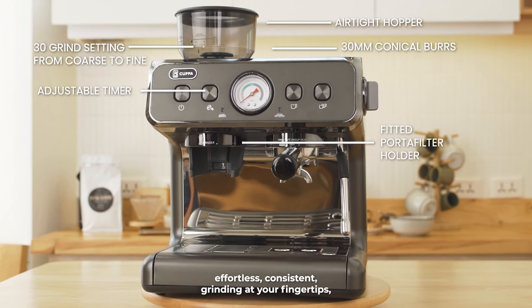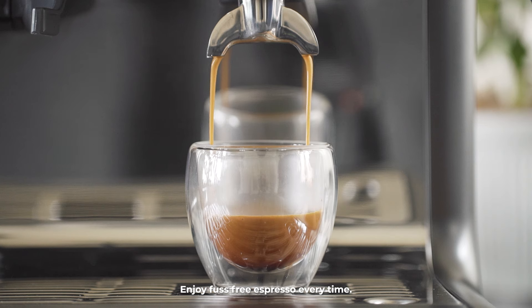Seamless brewing and steaming with constant optimal temperatures. Enjoy fuss-free espresso every time.